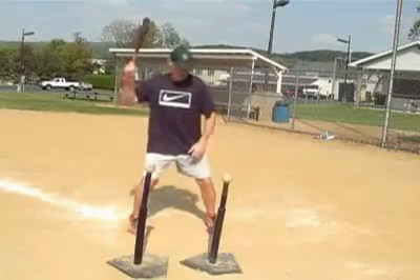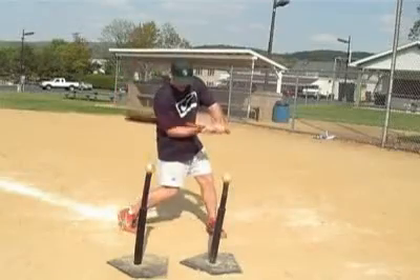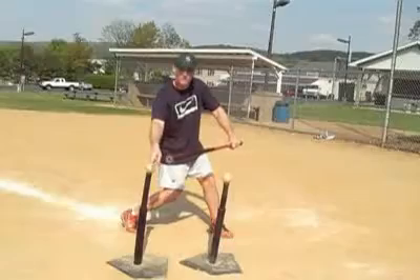We want to take our hands directly from where they start at our punching position to the inside part of the baseball here. If you take notice, my hands actually go on the inside part of this ball.